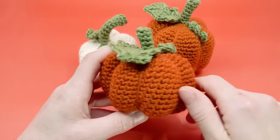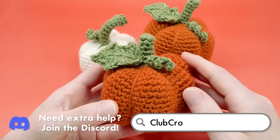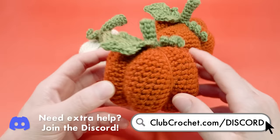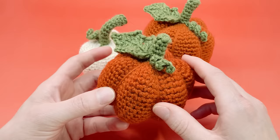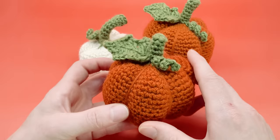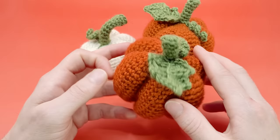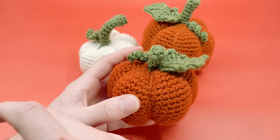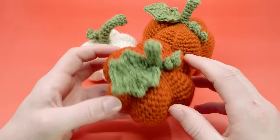A few things before we talk about materials: if you're a complete beginner needing extra help, I have a Discord channel and a Facebook group linked in the description — great places to ask for help and share projects. We also have a complete beginner series called Crocheting 101 linked in the description. There are time codes so you can jump around the pattern, and there is a left-handed video version available if you're a lefty.